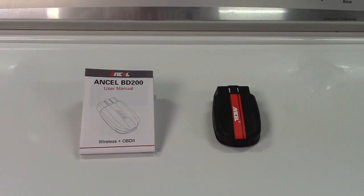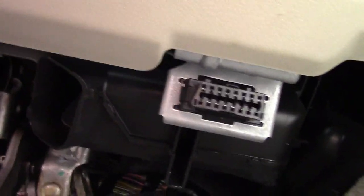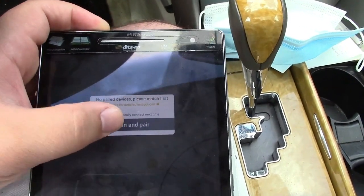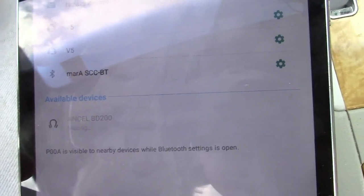Let's go ahead and take this out to the car. Under the dash in your vehicle you'll find the port and then you plug the scan tool in just like that. Once in the app you're going to hit the connect button, then hit scan and pair. It'll bring you to the Bluetooth settings on your device — there it is — and you connect up like you would any other Bluetooth device.